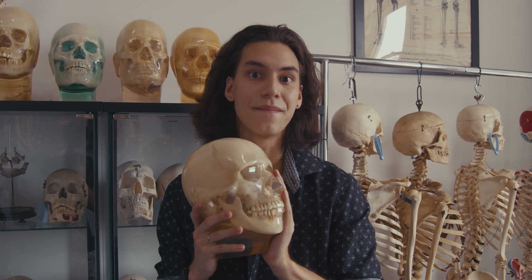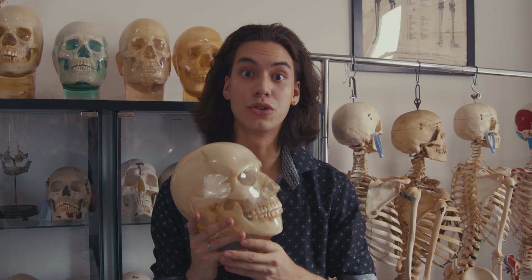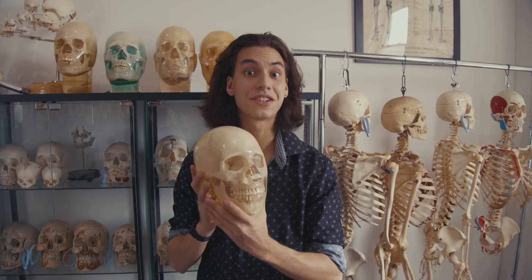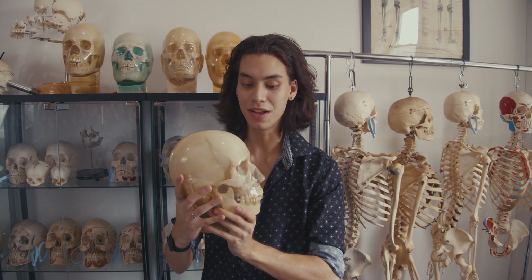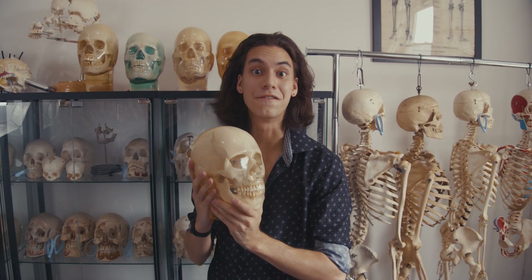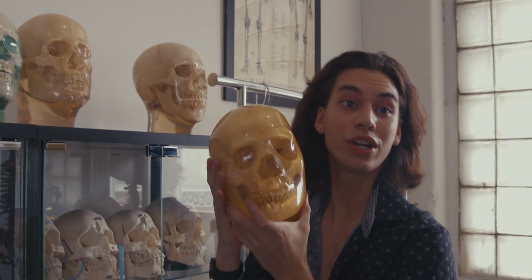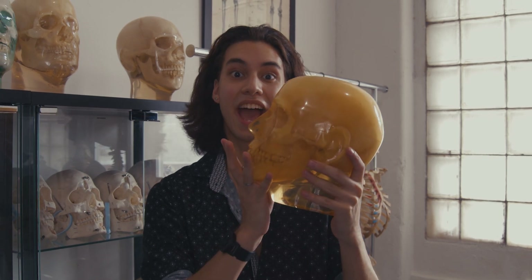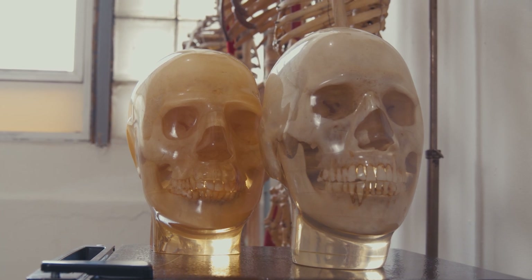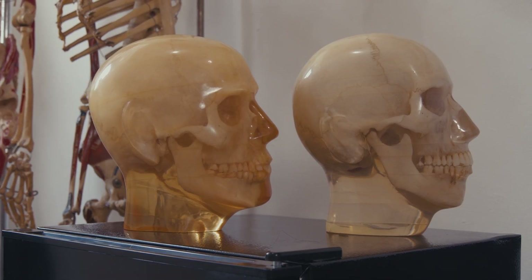Here's an interesting fact: phantom skulls used to be crystal clear because they were made out of lucite. But because of UV exposure, it causes the resin to yellow over time. This phantom skull was actually left in a dimly lit area, and as a result it's almost crystal clear — I've never seen a clear vintage phantom before other than this one. Now if you look at this other phantom, it was left in a high sun-exposed area and you can see how much the lucite has yellowed over the course of 40 to 50 years.